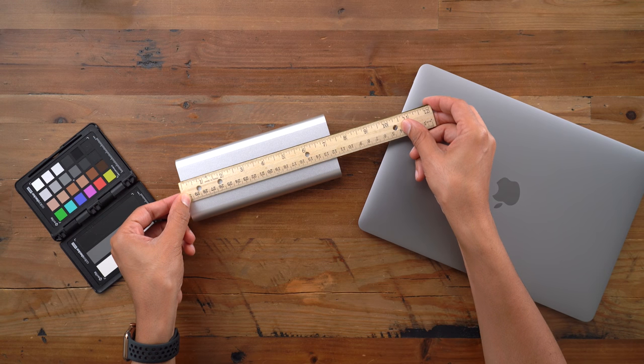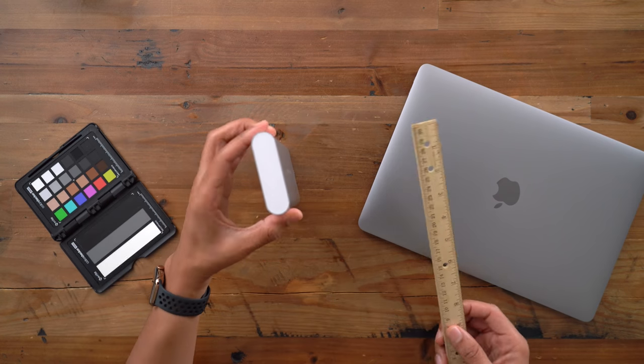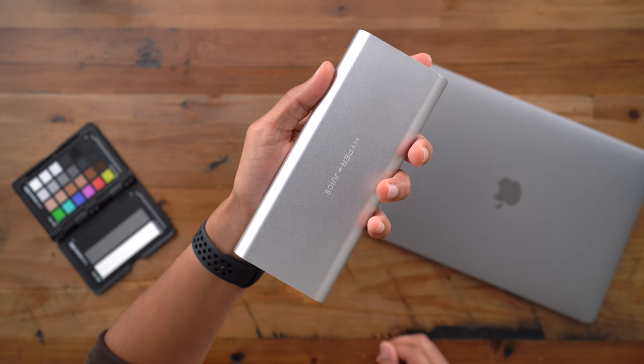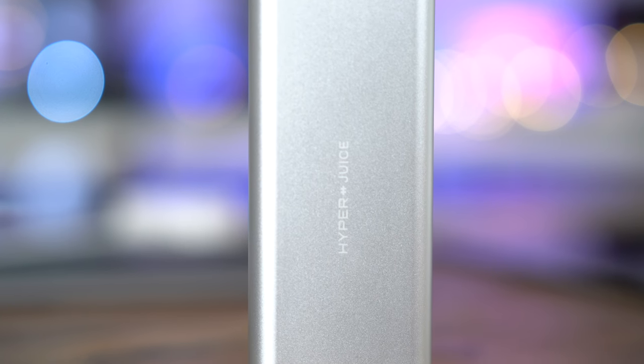And when you think of 27,000 mAh, you're probably thinking this is going to be a huge battery. But as you can see, it's very portable — less than seven and a half inches long, about three inches wide, and less than an inch thick. You're also probably thinking this thing is probably super heavy. Well, it only weighs 550 grams, so it's going to be portable and very travel friendly. Obviously, it's going to fit well inside a bag or a purse.